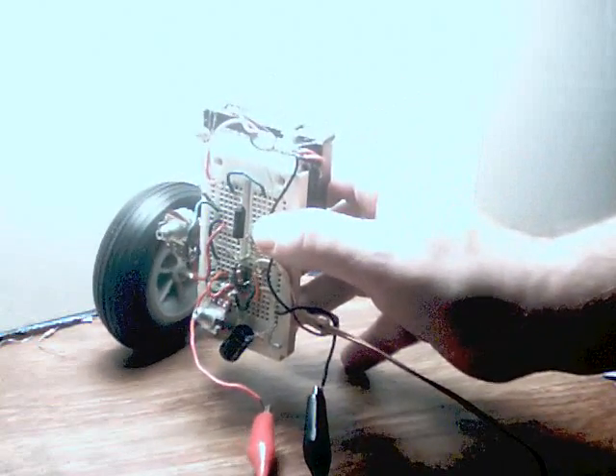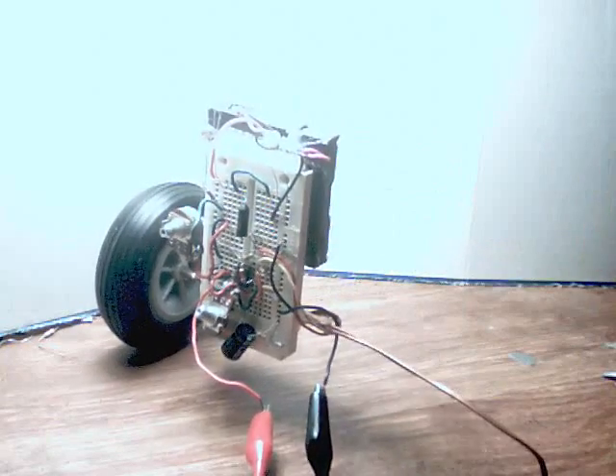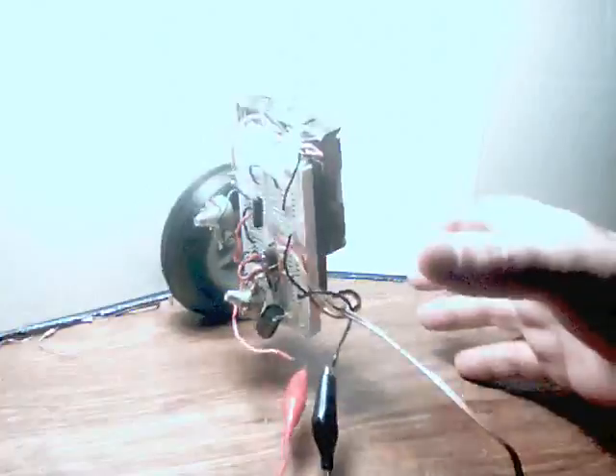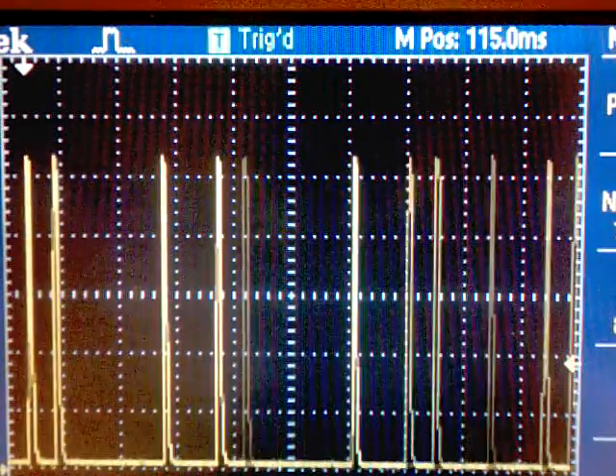Here's what happens when you use too much derivative — when the capacitor is too big. It's just like proportional only; it just won't stabilize.